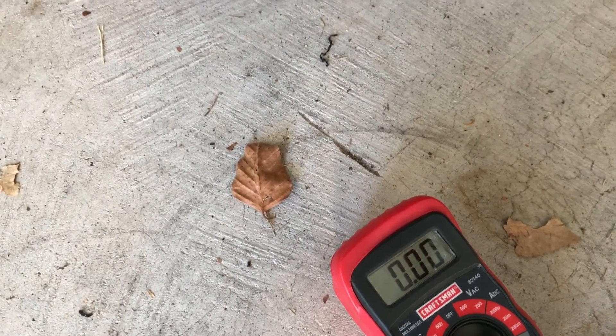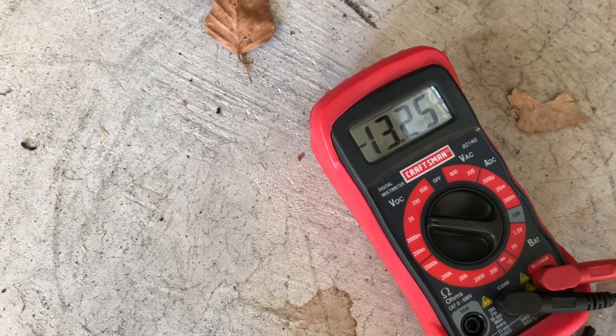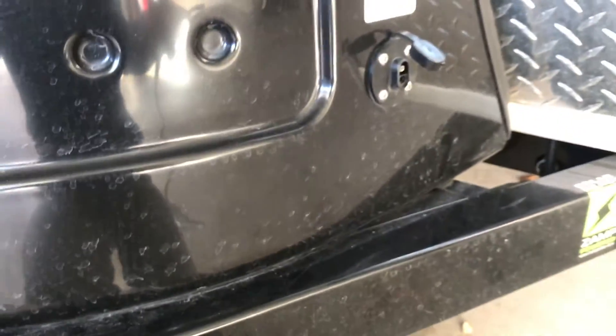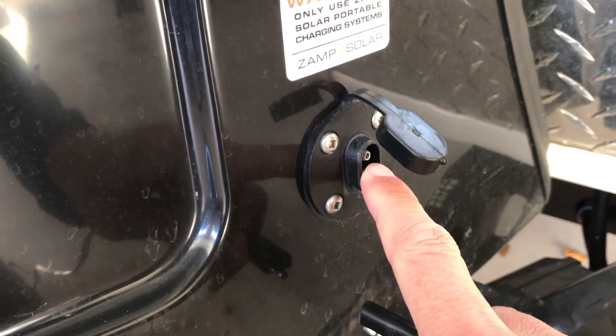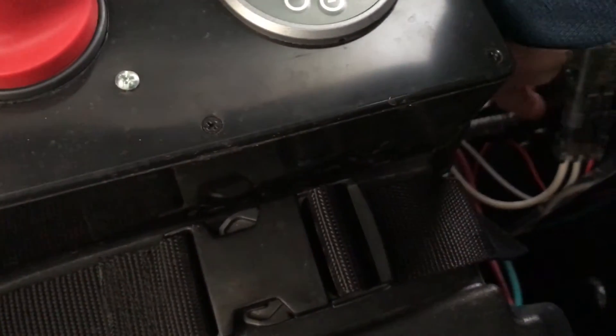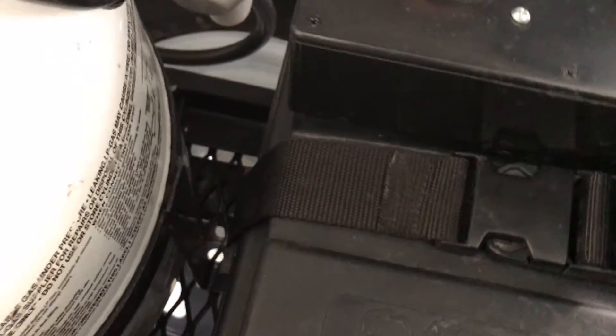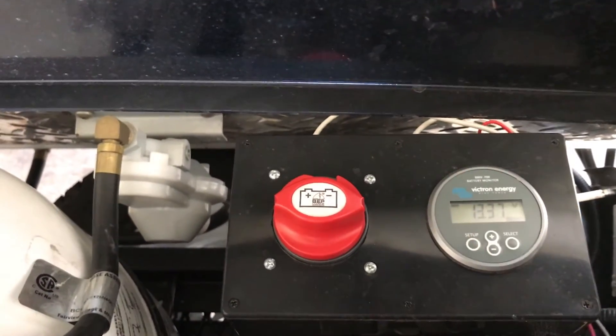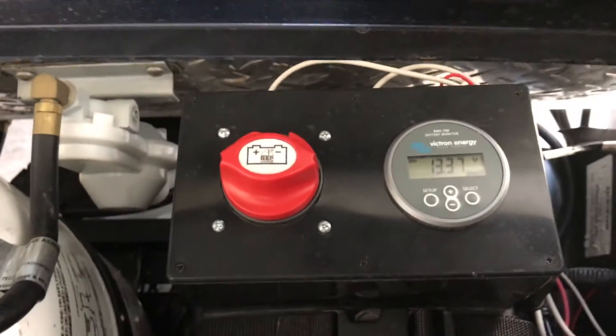If you flip them round — which is what some people are scared of, that it's back to front — you can see it's now reading negative 13 volts. Basically, you just have to wire it up so that your positive is positive. It's literally not that big a deal. Positive from the charge controller connects to the exposed pin here. Or if you really wanted to, you just take the wires coming off the ZAMP connection and flip them on the battery.